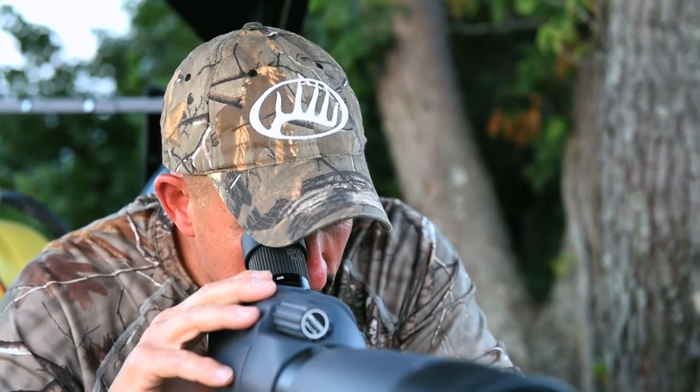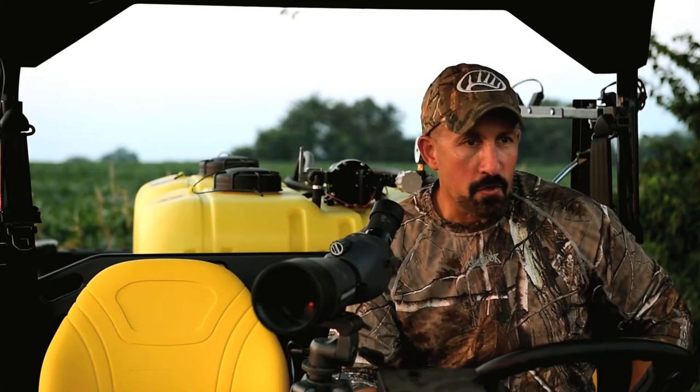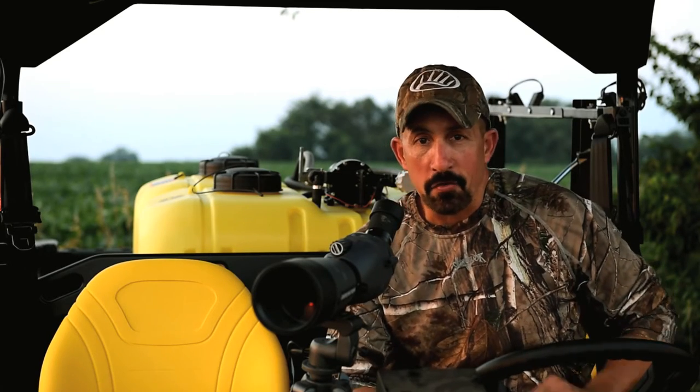Hopefully these tips and tactics we shared will help you this coming fall. It's getting a little late and a few bucks are starting to move out, so I'm gonna get back on the scope before it's too dark.